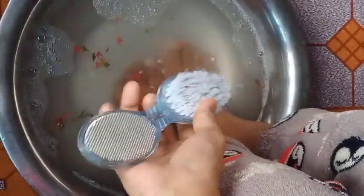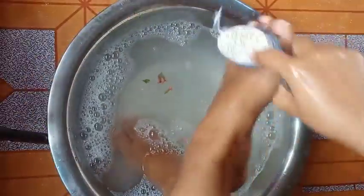Then you will clean your legs' dead skin with the brush. Use this brush to clean your nails and foot area as well.